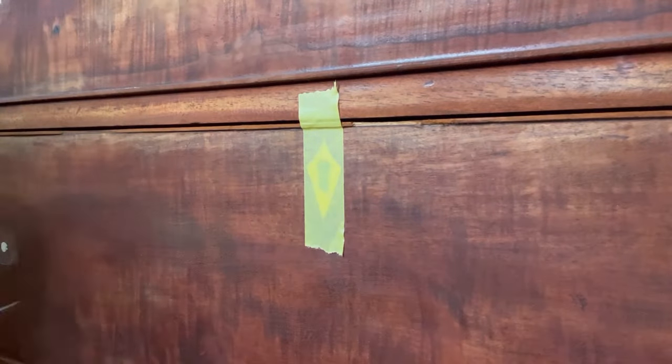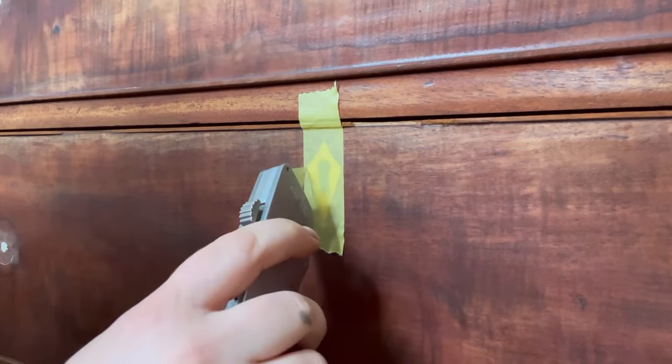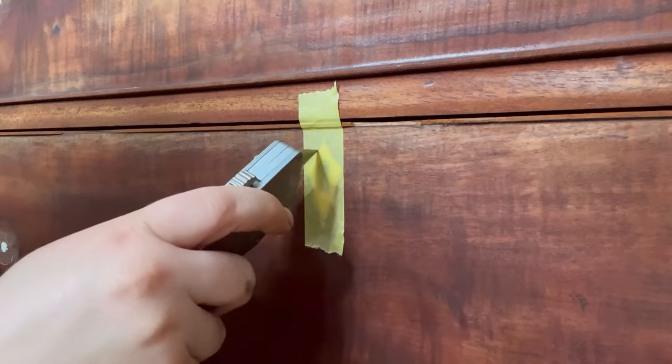These little keyholes are gorgeous and I don't want to paint over them, so I'm just going to apply some masking tape and cut off the overhang using my Stanley knife.